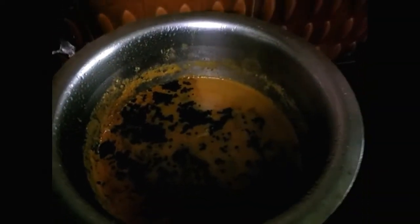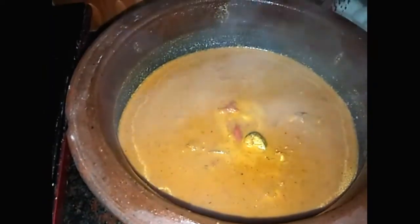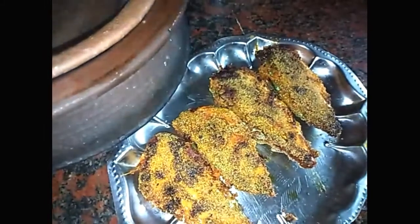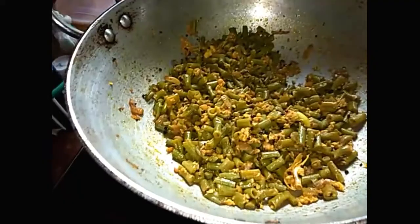Let's add the flavor. It is a very tasty dish. Here is a fish. Fish fry is also ready.